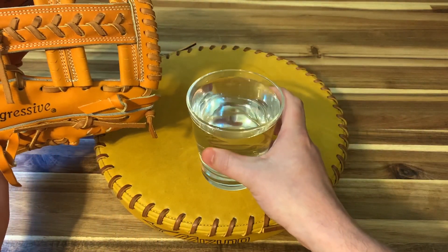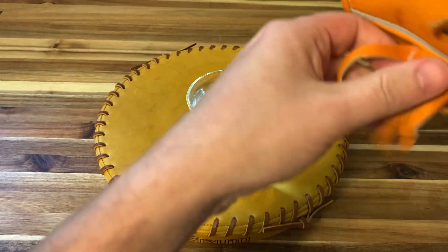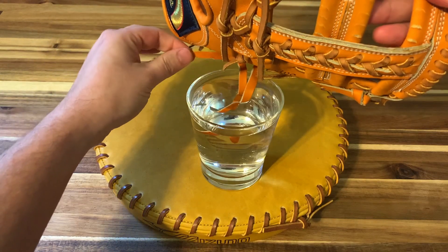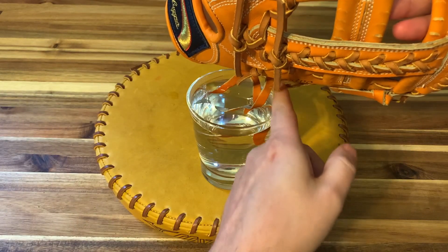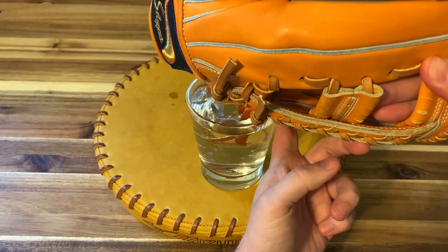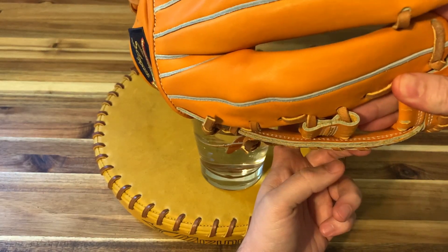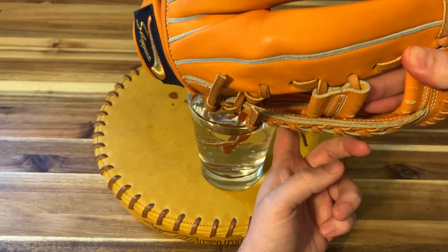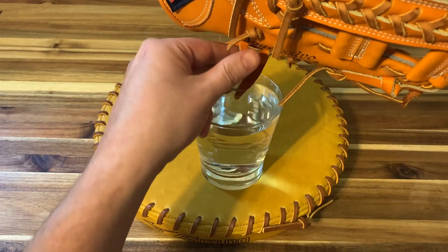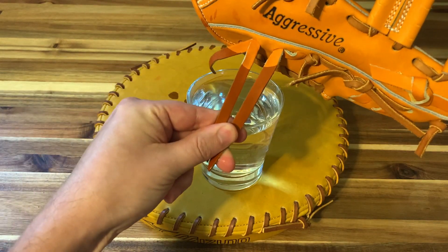What you want to do is take a glass of warm water and fill it up pretty tall. It doesn't have to overflow. You want to just dip those guys in there. Might as well do the third one too. Kind of steer clear of the lace that you don't want in there. Get that as close to the leather as possible. Don't worry if you get a little on the glove itself, it'll be fine. You want to get it as close as possible.